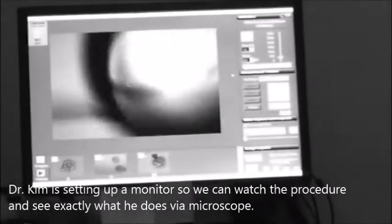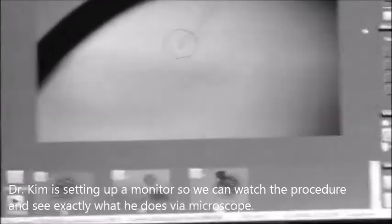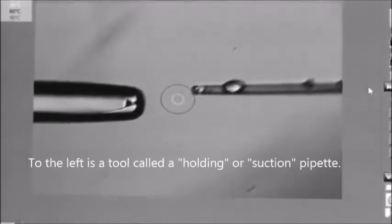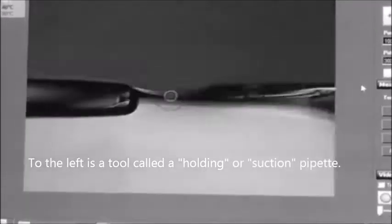He is setting up the screening and we're going to look at the screen here to see what he is actually looking at underneath the microscope. To the left is the suction pipette for holding the embryo.